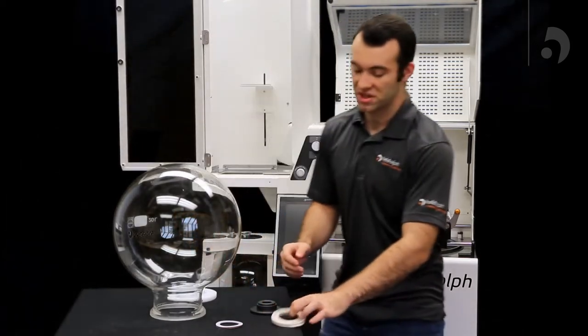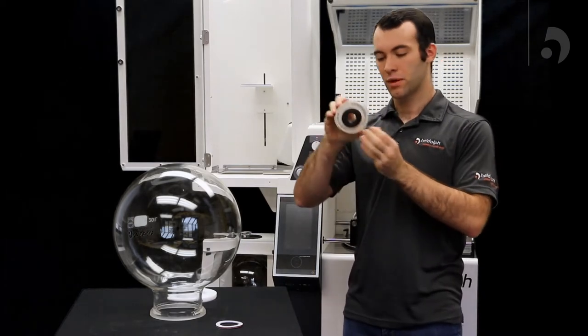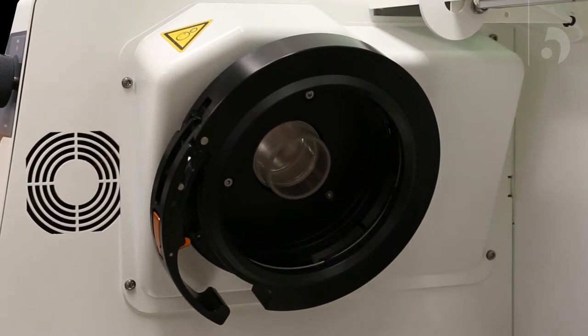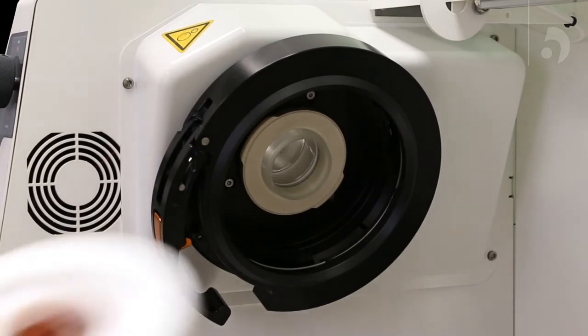From there, we can take our PTFE seal and our PTFE seal tool, combine them by pushing it through the back, and while holding the vapor tube, push the tool against the vapor tube, and then slide the seal onto the tube.